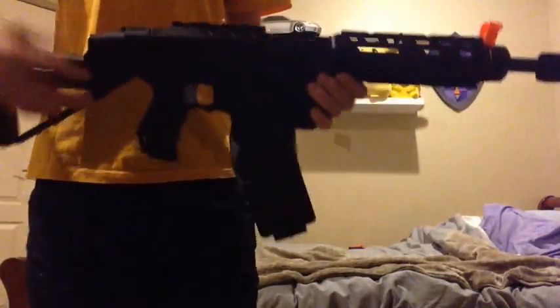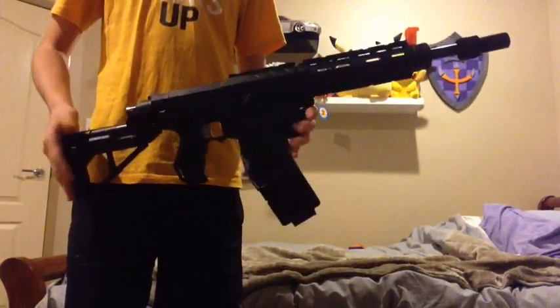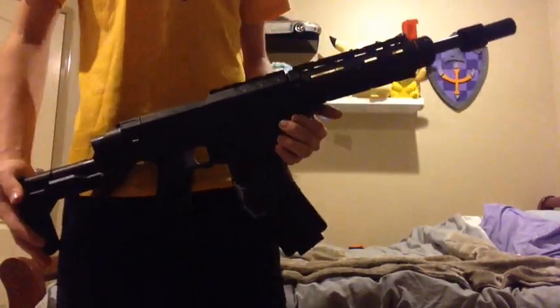It has a banana clip which is a flip clip, six and six, and that really just makes this look like an AK-47, which is really cool. Thanks for watching — I plan to do some more paint jobs. Thanks guys!